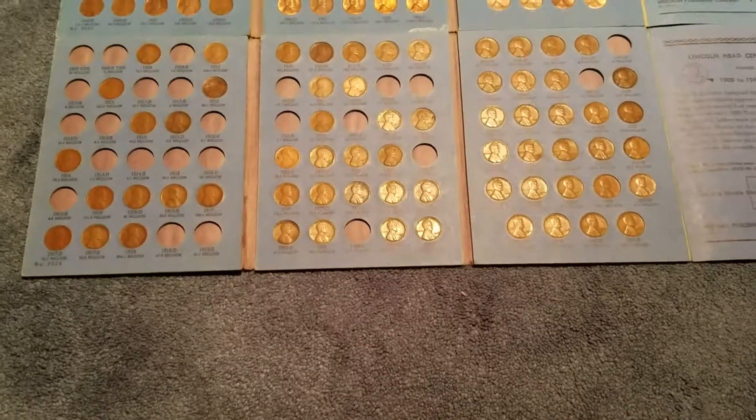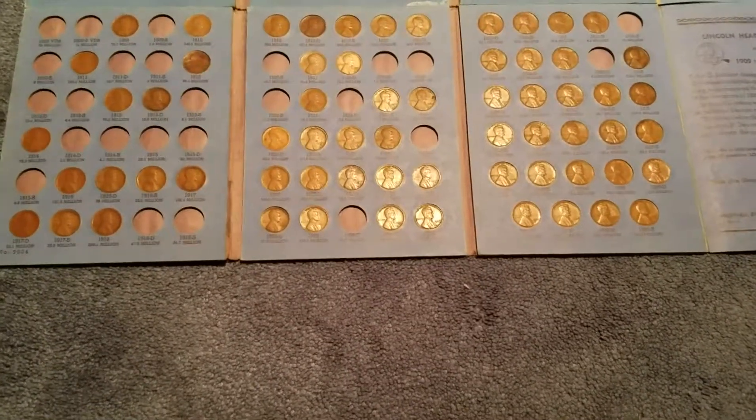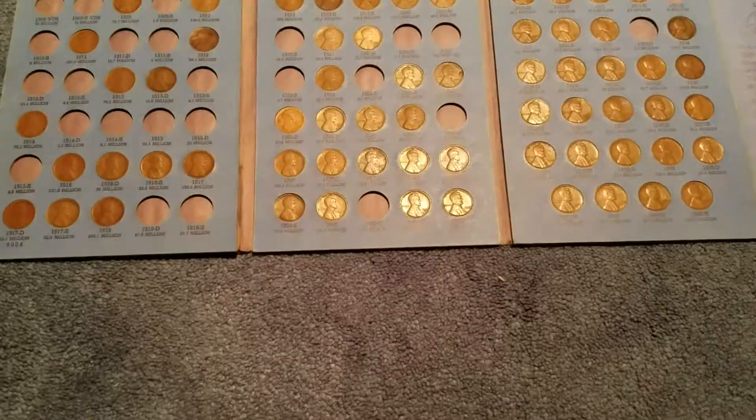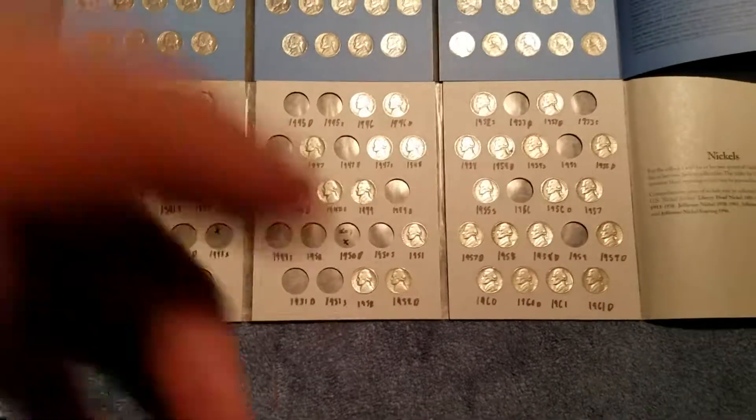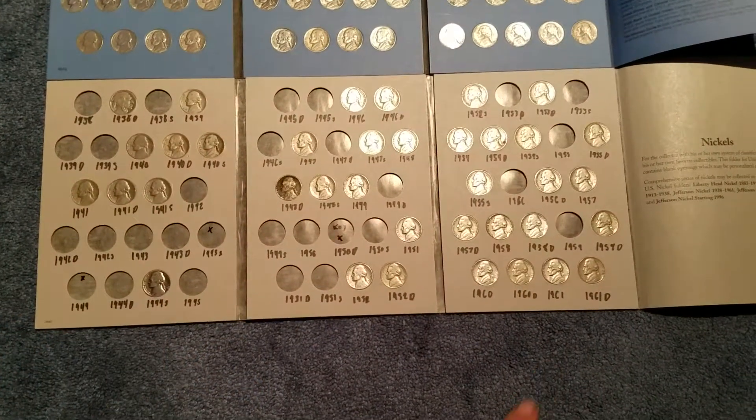I have some other books, so I'm just going to pause and show you the other ones. Okay, so then I got another book right here from 1938 all the way to 1961.